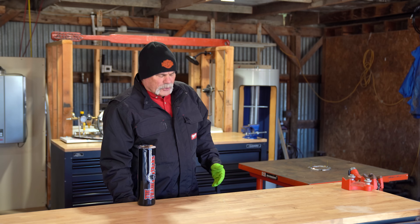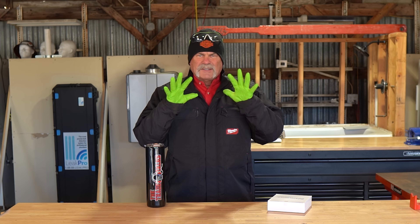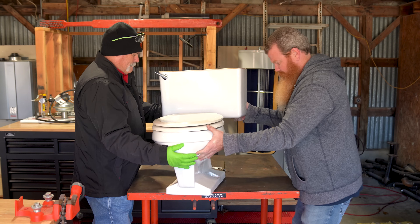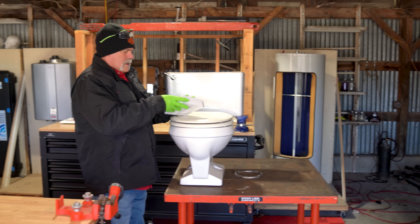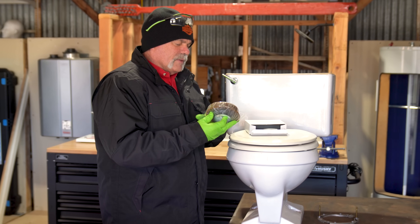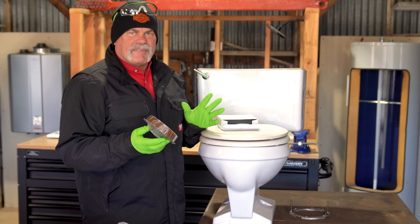When you're installing a new toilet, you need a new wax ring. You need safety glasses, and as you see, I've already got my gloves on. Let's open up our wax ring here and see what all we got. We do have a set of toilet bolts in here. That's a good thing about these kits — it's a complete kit. But what I don't like about them is they have the quarter-inch bolts. I prefer the 5/16ths.